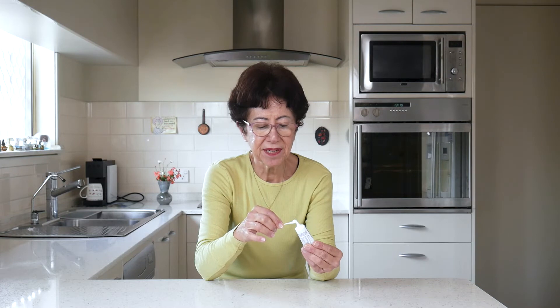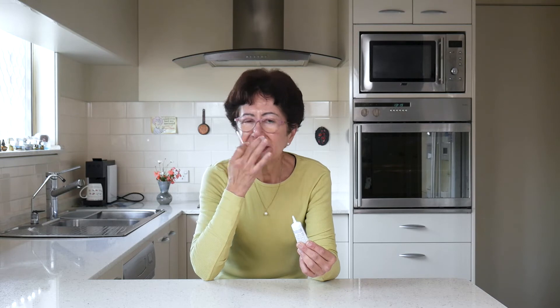I put a little bit of the gel on a cotton bud, put it right in my nose like that, just swirl it around and then pat a bit on each nostril.